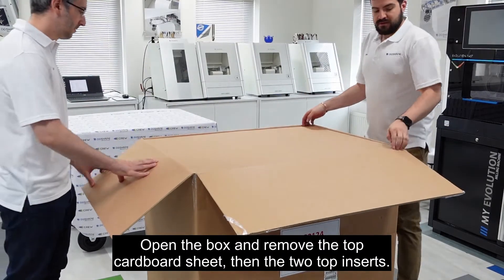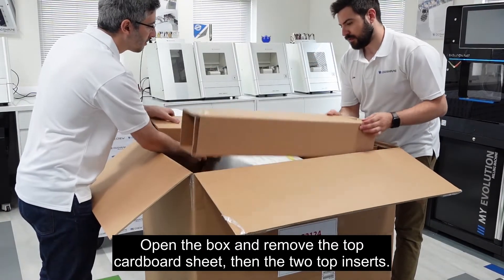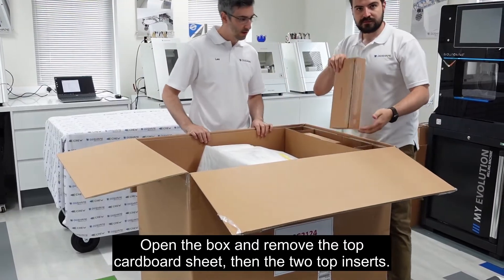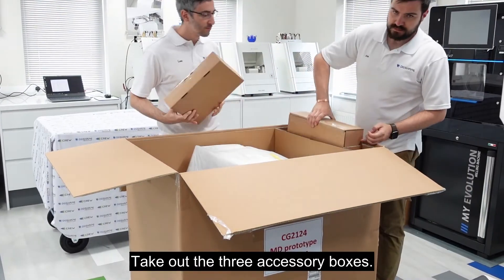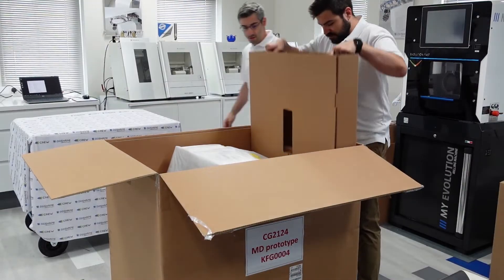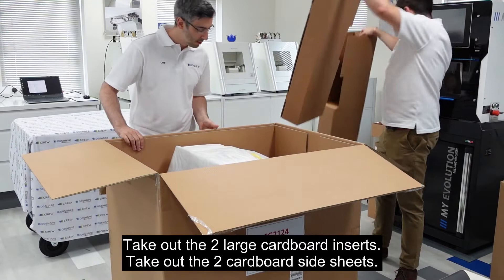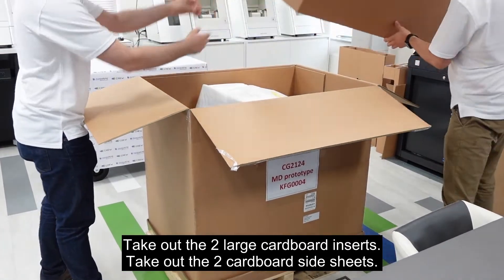Open the box and remove the top cardboard sheet, then the two top inserts. Take out the three accessory boxes. Take out the two large cardboard inserts, then the two cardboard side sheets.